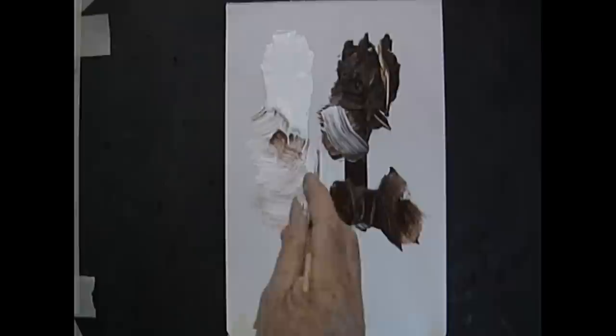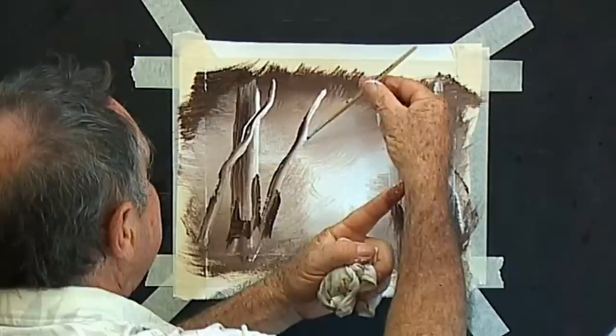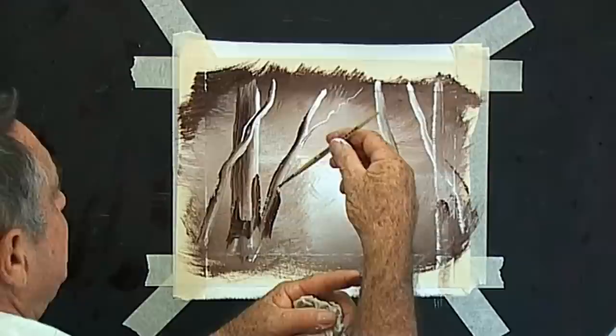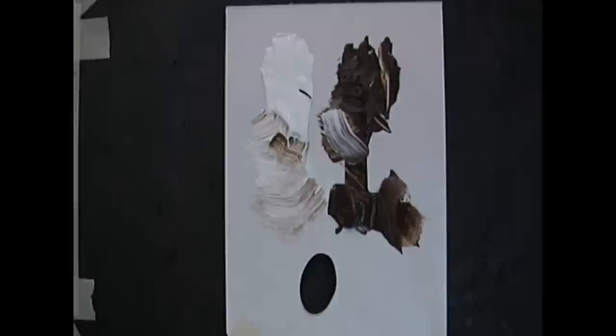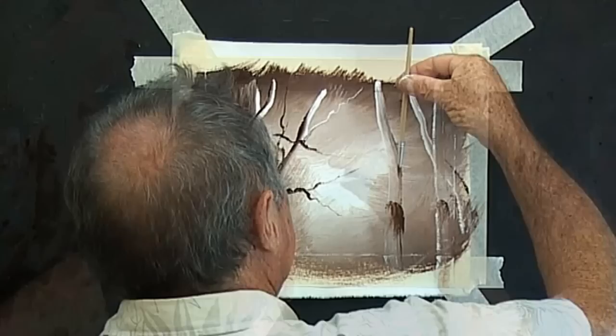Now with a little fine hair brush we'll load it with dark and with light. Holding it with two fingers, supporting your hand with your other hand, you twiddle the branches on. Put your branches where you wish, going into the middle and facing into the middle. Here's a wobbly branch — let's have a dark branch. Twiddle your brush, put them in as you wish. This is practice, don't worry if it goes wrong — we could put foliage over it, but keep everything facing in.